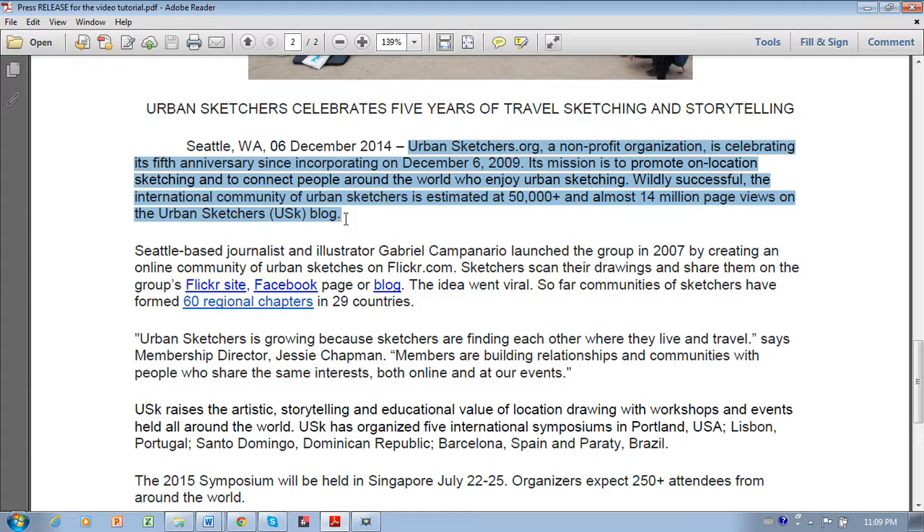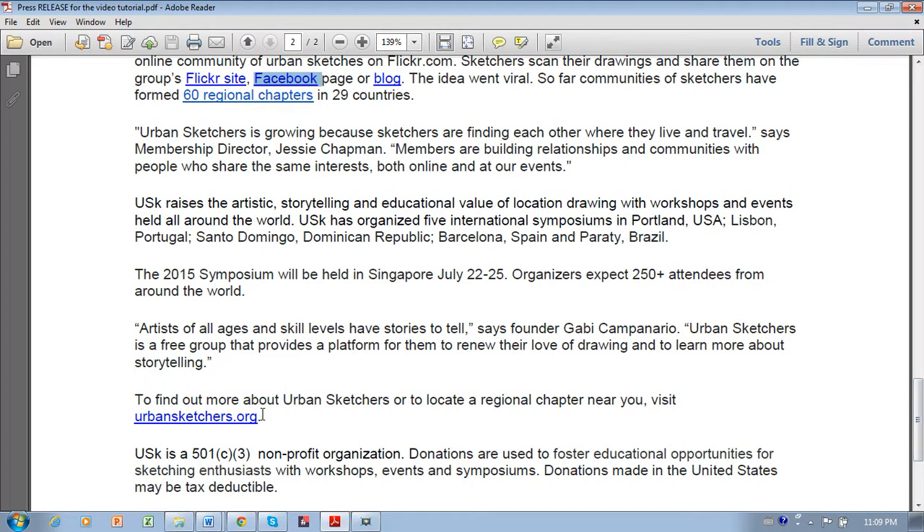Journalists will not keep reading if the first paragraph doesn't interest them. Include hyperlinks, as I've done here, to your blog or Facebook page where the journalist can go to get extra information. You should also include a complete link somewhere in the press release, because sometimes an editor will print off the press release and hand it on paper to the journalist — and if you've only got hyperlinks, the journalist won't be able to look up more information.